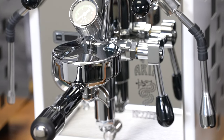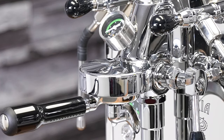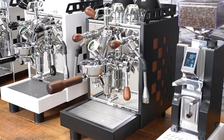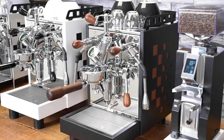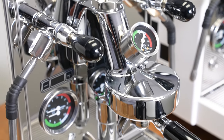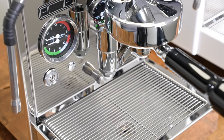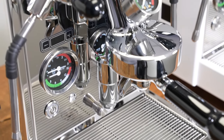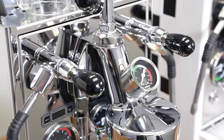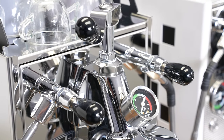The Aria has an E61 group head, which is very well-known and renowned for its temperature stability — the most widely used commercial group head in the world. With the Aria Top, it's been modified from its original design with a flow control valve. The flow control valve basically acts as a mechanical flow restrictor, but it's a variable one, so you can change the flow of the water. The pressure remains the same from the pump; however, if you restrict the flow, you have less water coming through, which allows you to do longer pre-infusions or vary your flow throughout your extraction, which can change the flavor of your coffee.